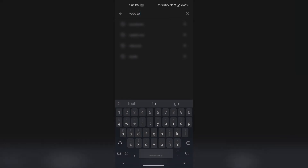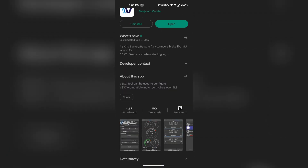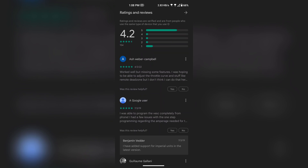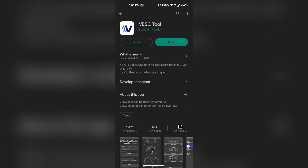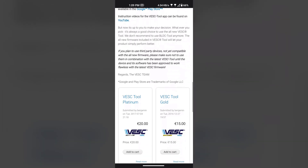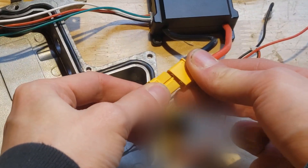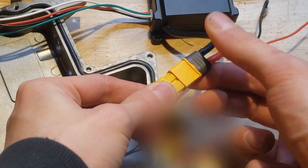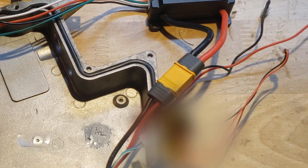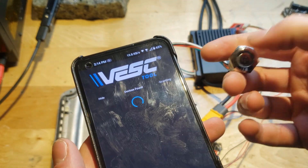Now we are ready to download the Vesc Tool app on our phone. There are apps available on your respective app stores. I recommend purchasing, as it really does help the development of the application, but also the firmware that your VESC board is going to run. But if you do insist, there is a free APK you can download on the Vesc Tool website for Android. Let's go ahead and plug the U-Box into the harness. Remember to follow the colors — you will likely hear a small audible spark. This is due to the capacitors charging up initially, so there's a large inrush of current. You should see a device pop up on the Vesc Tool.